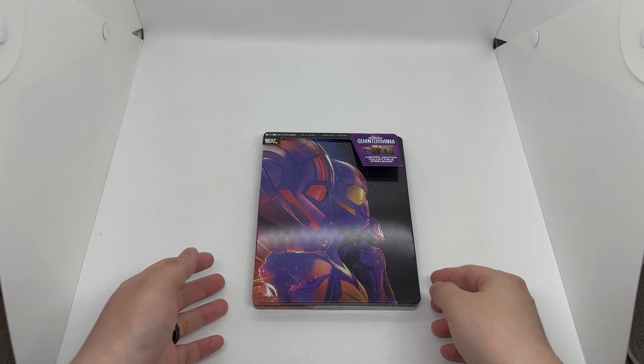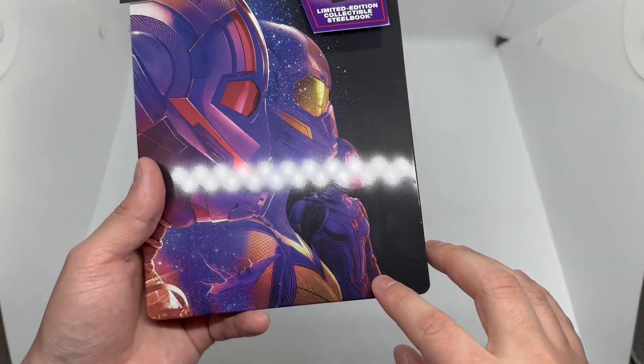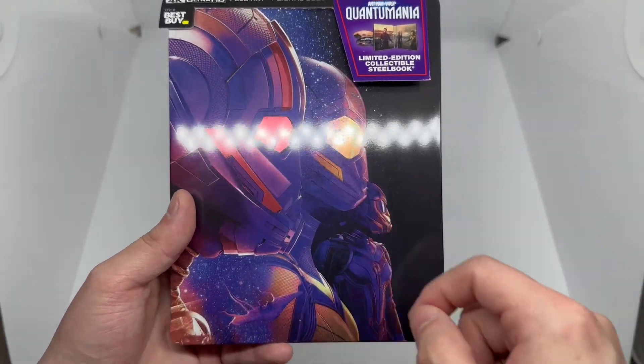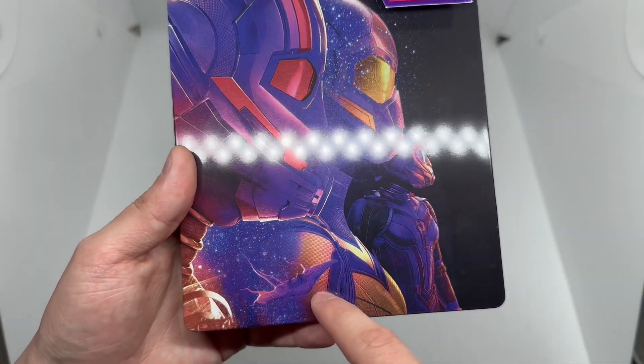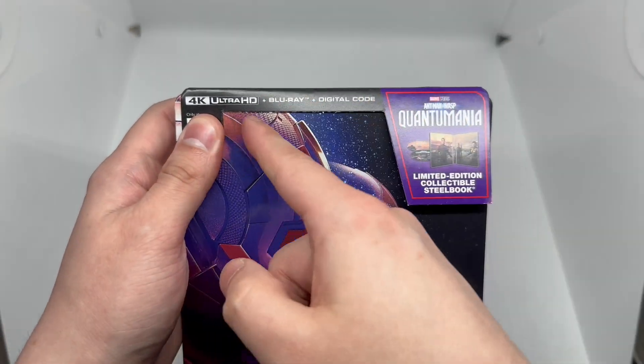Now that we got the wrapping out of the way, let's check this out. We do have a glossy finish here — I like that holographic shine. The helmet pieces right there, the eyepiece is very clean. We have a lot of artwork in here, let's go.